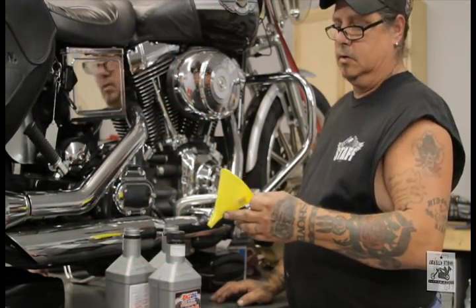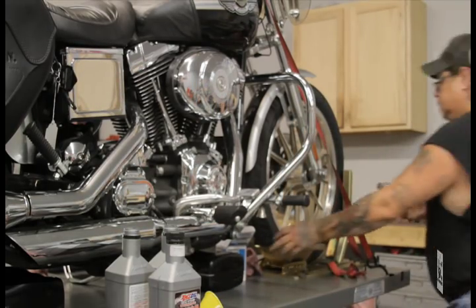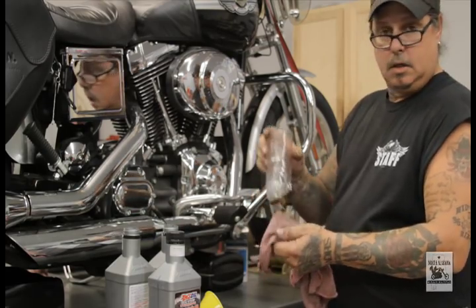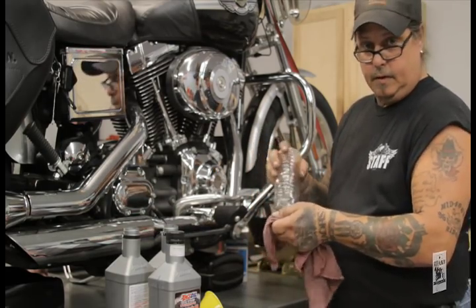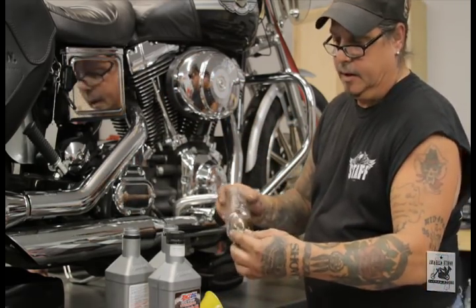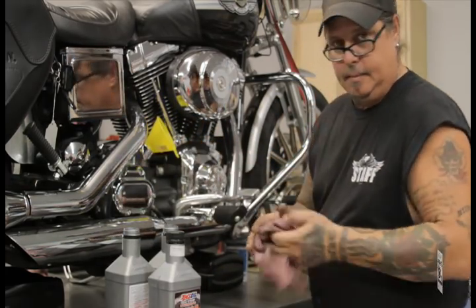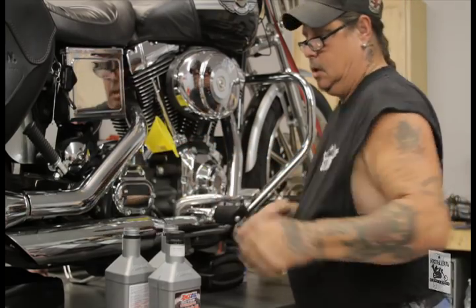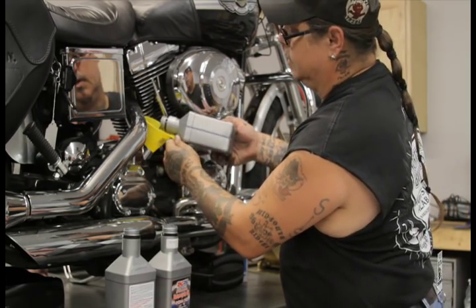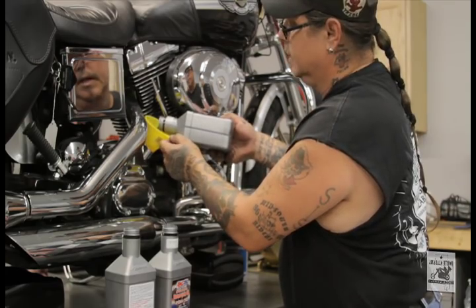Now take a small funnel — if you don't have a funnel, an old 20-ounce bottle will work fine. You can always make one. Place your funnel in the top of the oil tank and pour in your oil — nice and slow, no hurry. You don't want to make a mess.